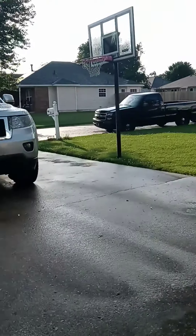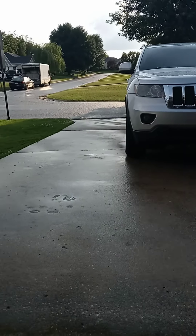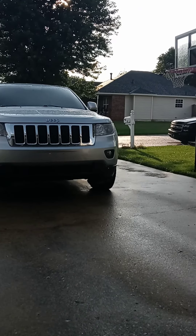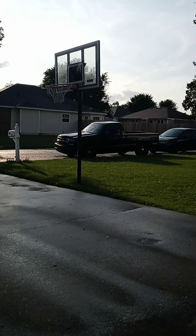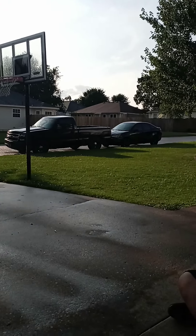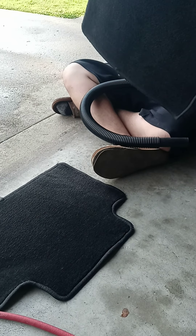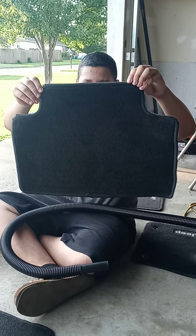So we got a little bit of rain, so we kind of paused. In the meantime, I did these carpets — the mats. They look very nice. Yes, indeed.